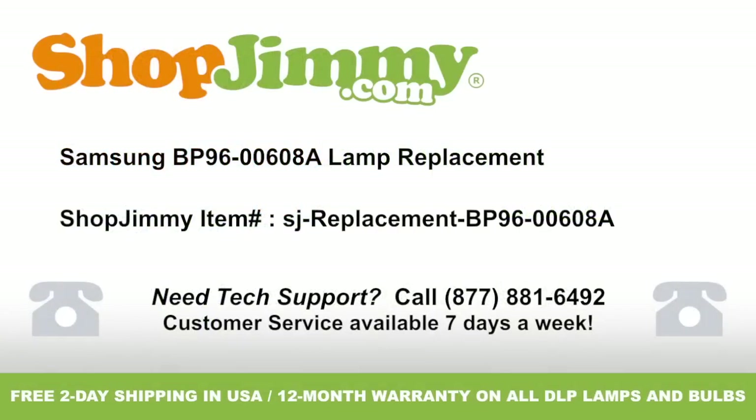Lamp replacement for Samsung part number BP96-00608A. Brought to you by shopjimmy.com. Visit www.shopjimmy.com to search the hundreds of thousands of TV parts in our inventory.